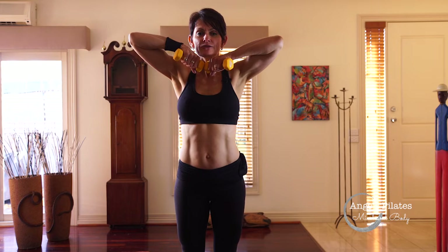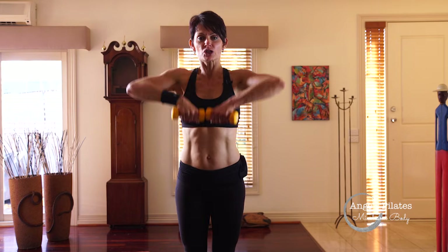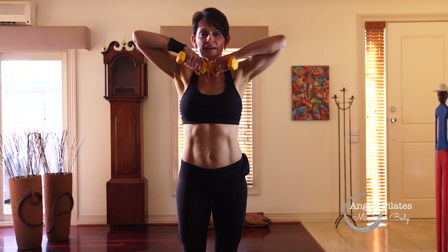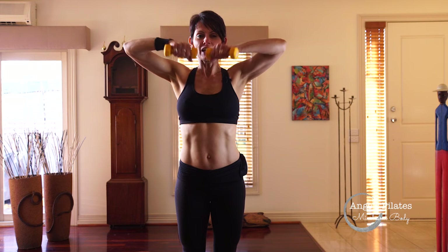Four more: lift and lower. Three more, lift and lower. Last two. Last one — hold it here and stay there.